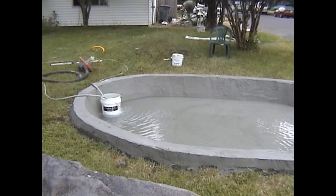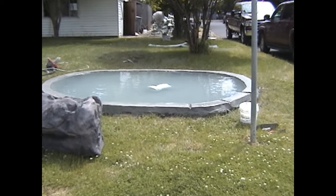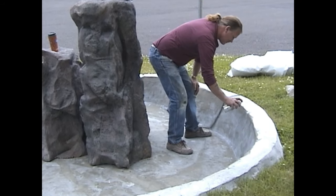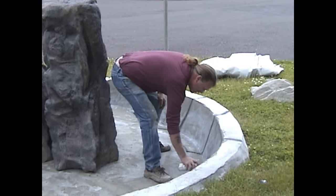Upon completing that particular coat, we again filled it up to slow-cure it overnight. The next day, we emptied the pond and I placed the bubblers in the pond for reference so that I could start laying out where the individual boulders would be placed.